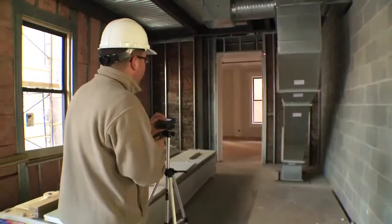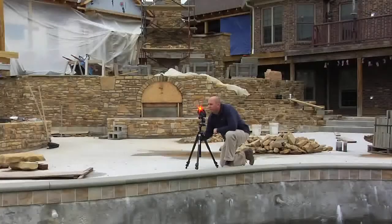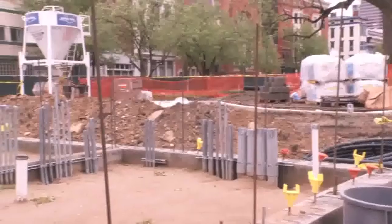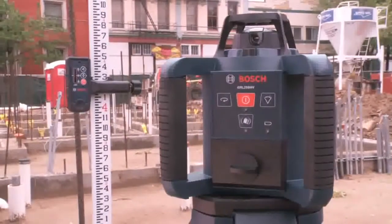Bosch Measuring Tools is the worldwide leader in laser measuring and leveling technology, increasing productivity on the job site every day. This is the GRL250HV dual-axis rotary laser, used in both interior and exterior construction leveling and layout applications.